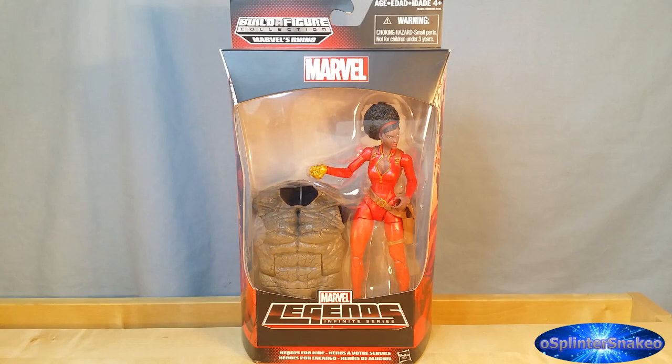Hello, it's SpinStick here, coming to you with another video. Today we have got the Marvel Legends Infinity Series from the Build-A-Figure Collection Marvel's Rhino Wave — Heroes for Hire, Misty Knight.